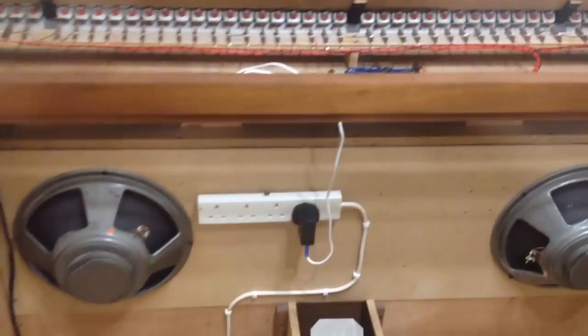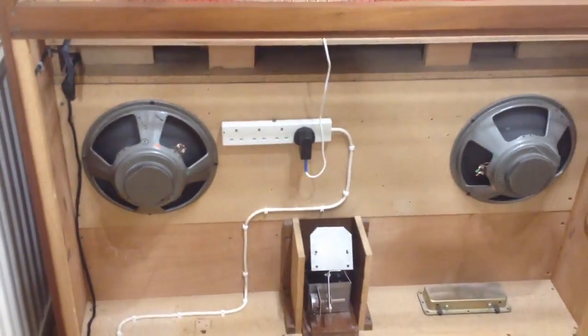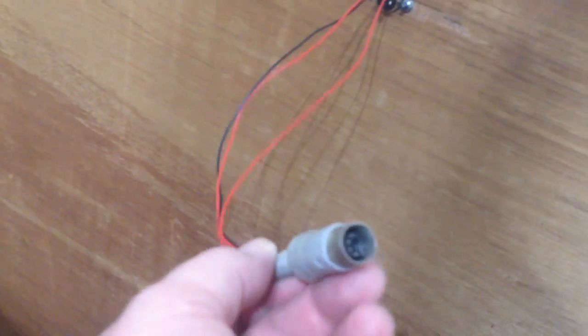So that's pretty much where we're at at the moment. I'm going to put the back cover on in a minute and finish boxing the thing up. What I've done on the back cover is I've mounted a small MIDI socket with a small plug on the end.